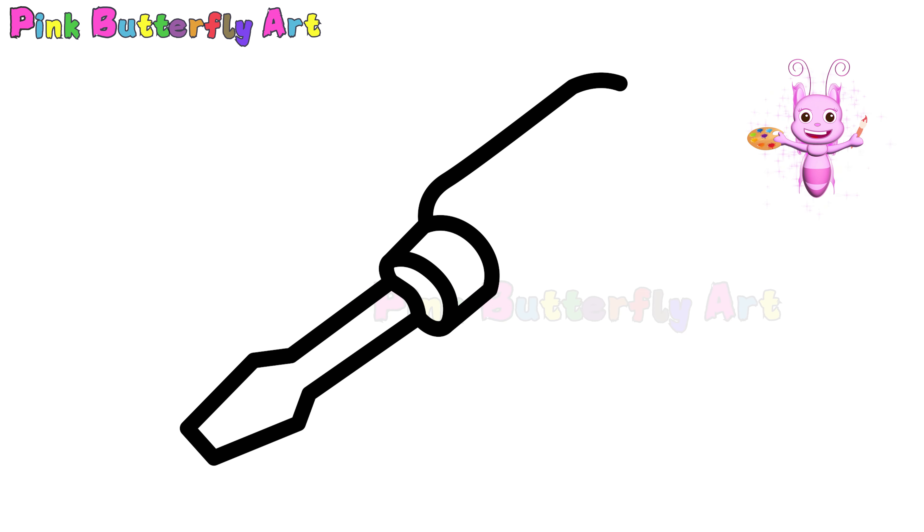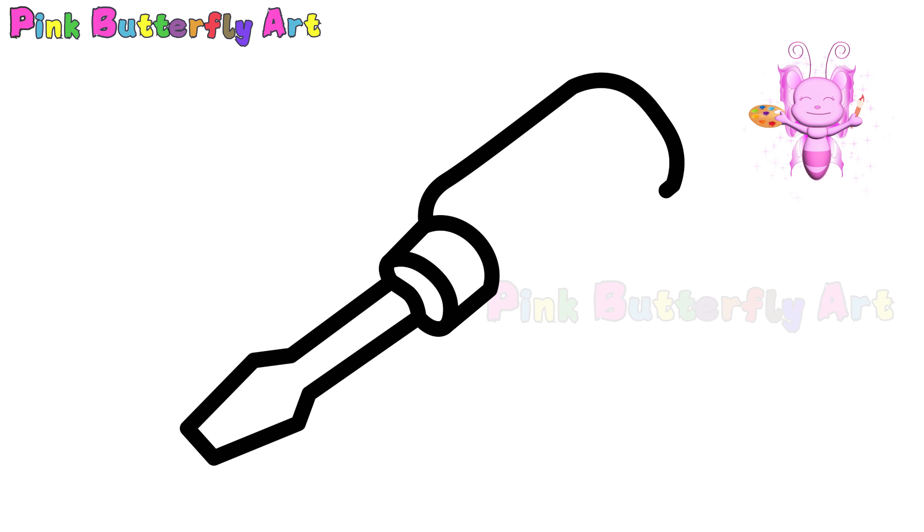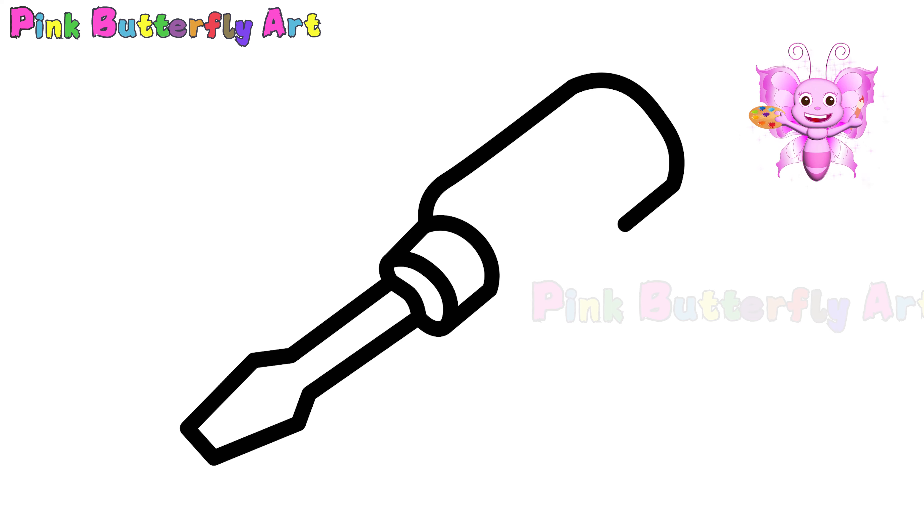Are you having fun drawing the long, strong handle? Should the handle be big and bold, or small and slim?